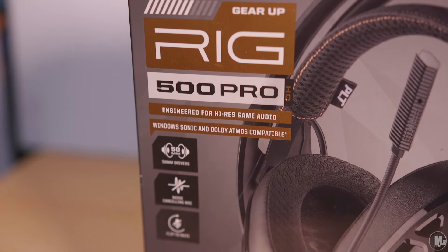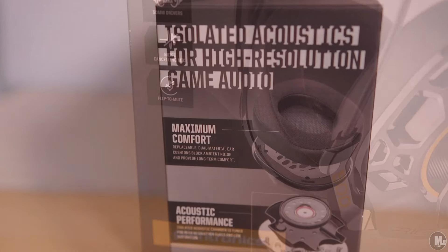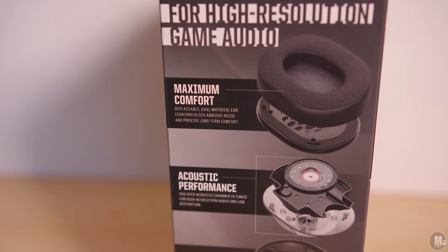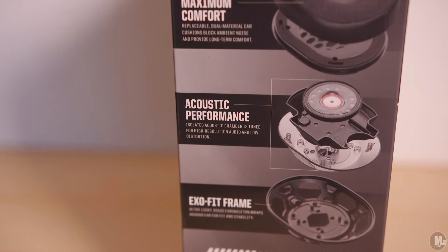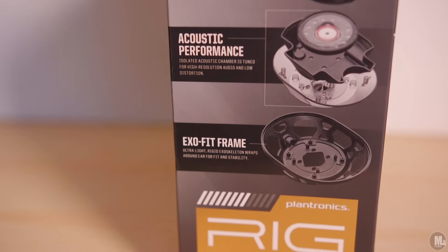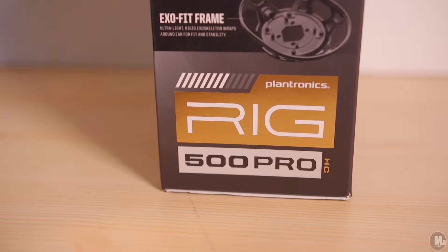As far as sound quality they get an A minus; as far as design and looks they get an A; as far as weight and comfort they get an A plus; and as far as microphone clarity — how clearly people hear me and how well it picks up my audio — they get an A.